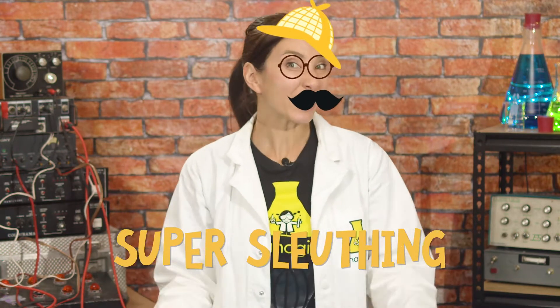Hi, I'm Nanogirl and I want to be a Superhero! This week the superpower I'm trying to get is the power of super sleuthing. Since my cookies have gone missing, I've been working hard to build up my superhero detective toolkit.